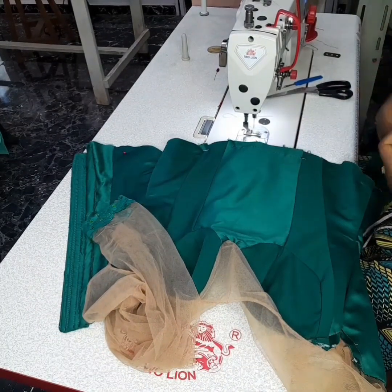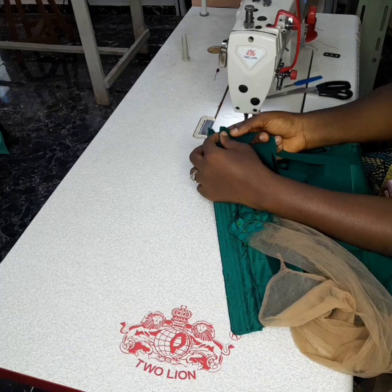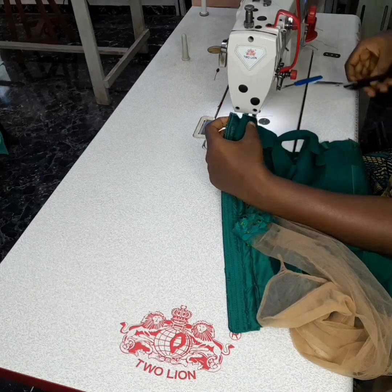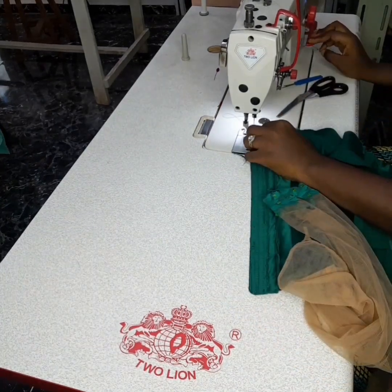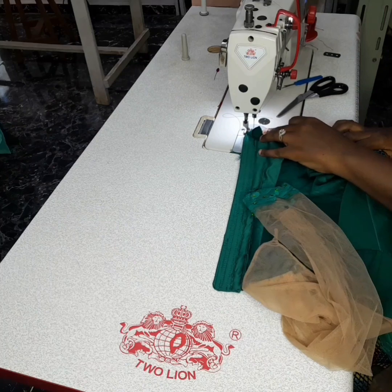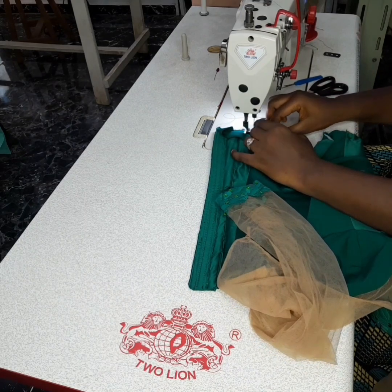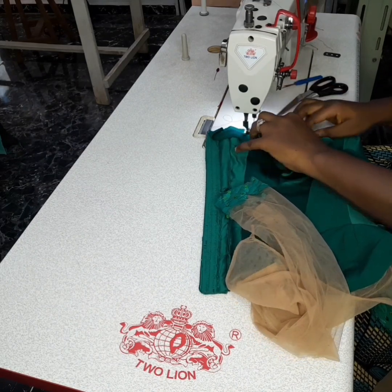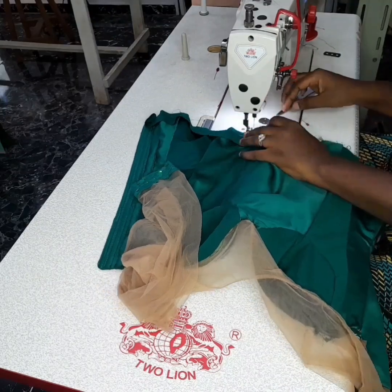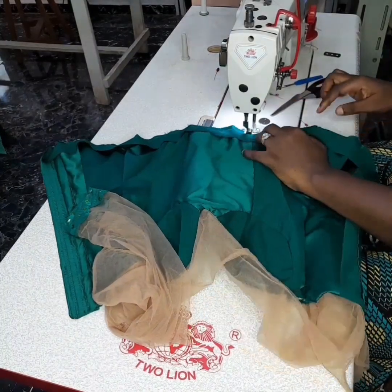I'm going to use this strip to tape the hem. I've turned the top to the wrong side. I'll fold the tip of the strip before I start sewing it — I've folded this on the dress, can you see? Then I start sewing it down from the wrong side, sewing all the way to the end of the other side.